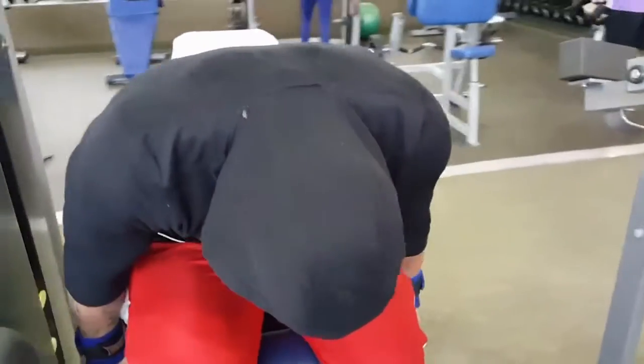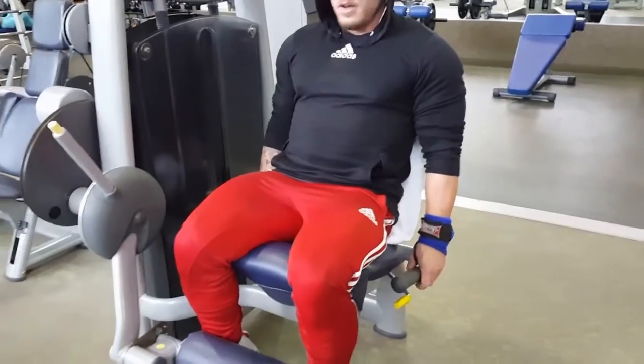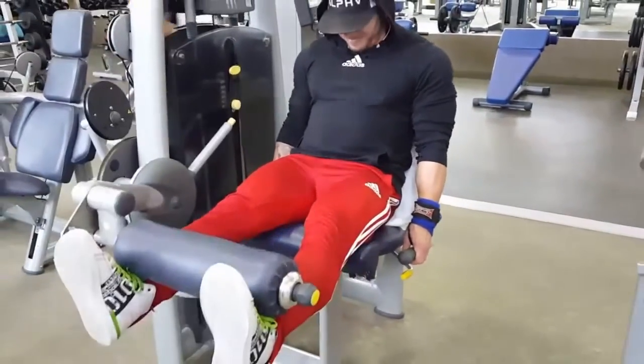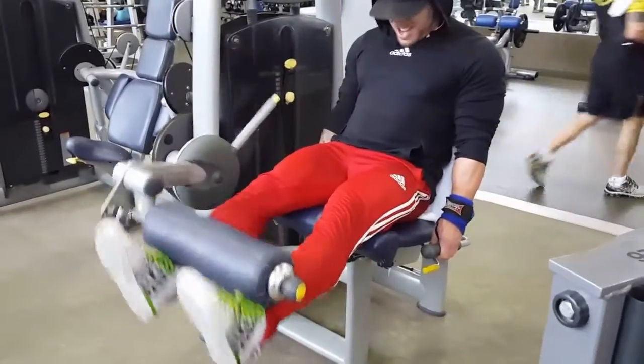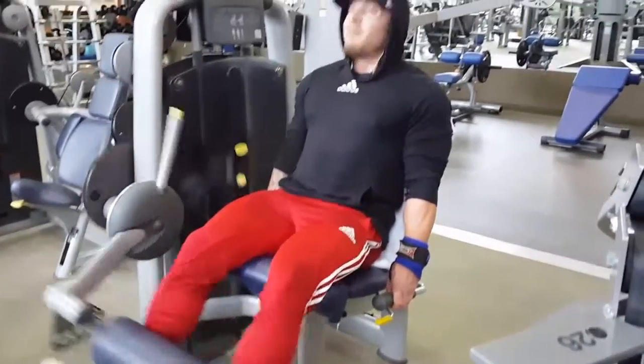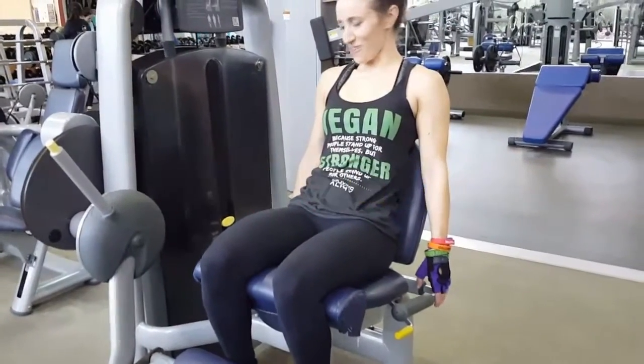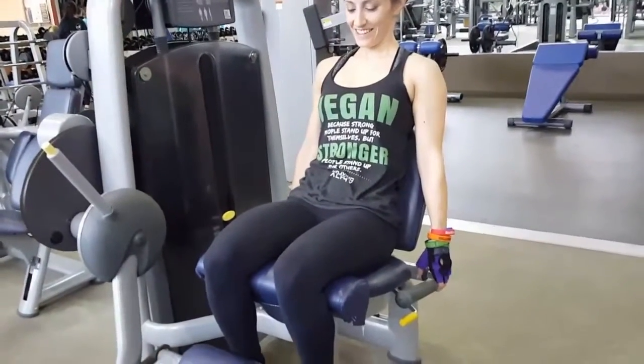Rest pause on that weight, get some more reps out. Just whatever you can get — rest pause drop set.